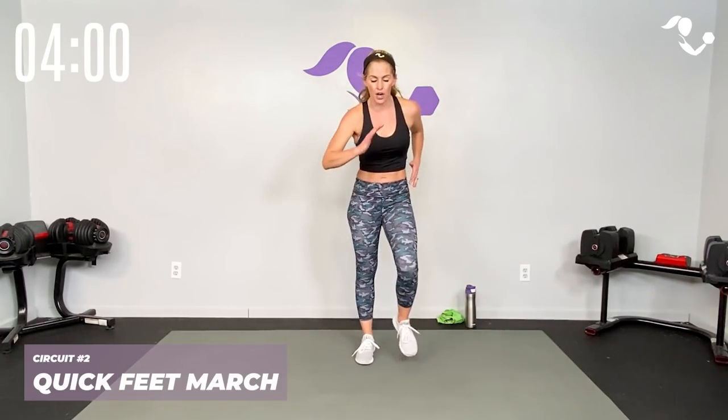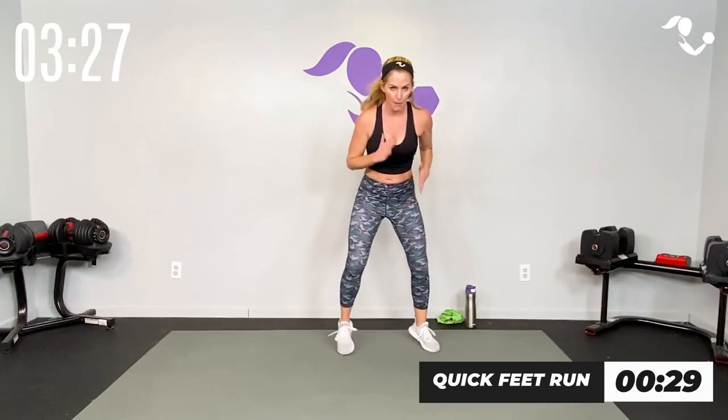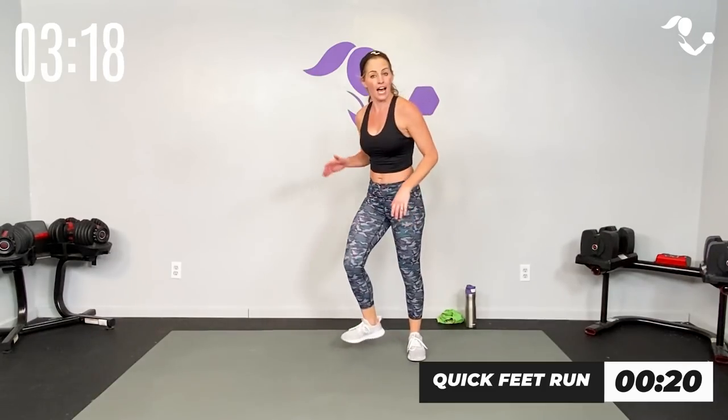15 seconds quick feet march — pump those arms, get the feet moving, whatever that is for you. Low impact, nice and light. Three, two, one — quick feet, just like you're an athlete. Football, soccer, basketball — they all do this. Whatever intensity or impact is good for you, let's get it done. 30 seconds, nice and light — pump those arms. Core is tight, posture is good. In that athletic stance you're not slamming those feet down, just moving right, left, right, left as quickly as you can. Three, two — done!